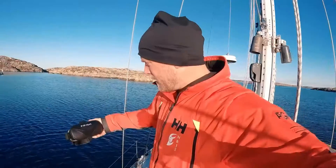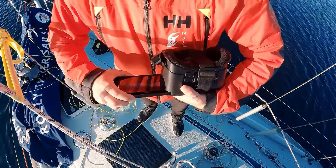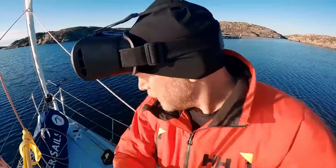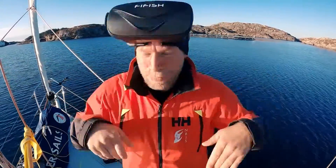Let's try the VR goggles. We have to enter goggle mode here. That means that when I move my head, the drone will follow my movements.